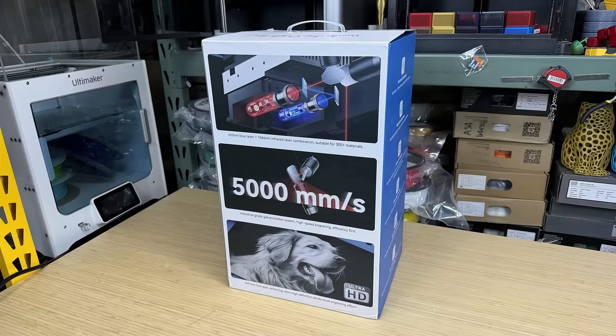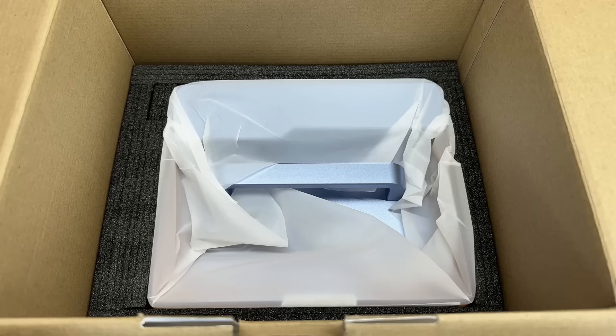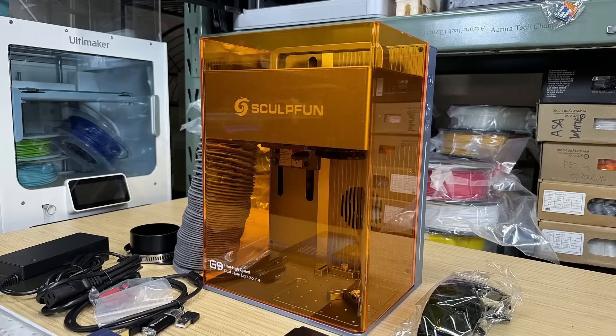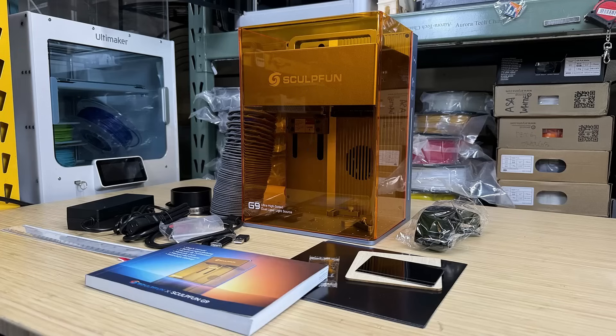The machine comes in a retail box with the manual and accessories organized in separate layers. On top of the machine is a handle that makes it easy to lift the entire machine out of the box. In addition to the machine, the package includes ducting, a power supply, a USB cable, various tools and accessories, safety goggles, sample materials, and a user manual. Since the machine requires no assembly, you just need to plug in a few cables.